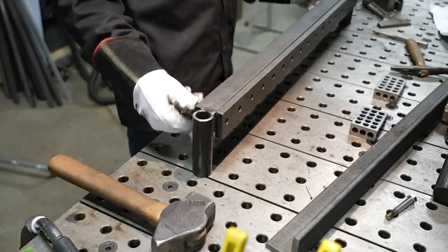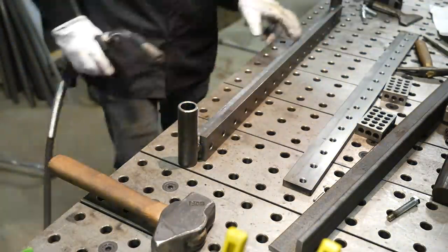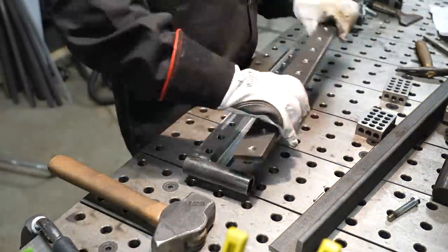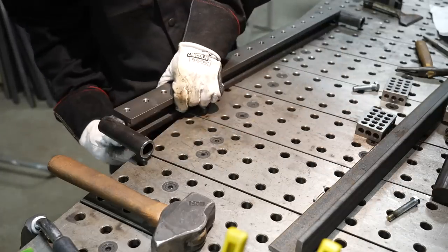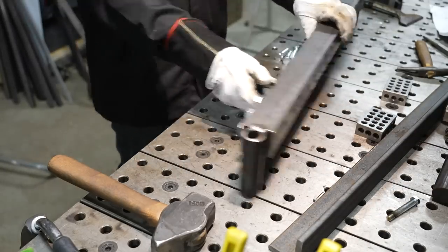This is a very self-explanatory thing and very easy to do. Essentially you're just putting together the pieces based on a set of instructions provided by Swag Off-Road, and you can see everything's really well machined. This is actually a super heavy-duty kit — it's even heavy just moving the pieces around.